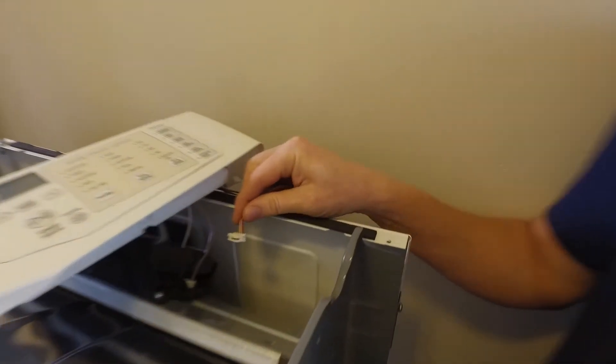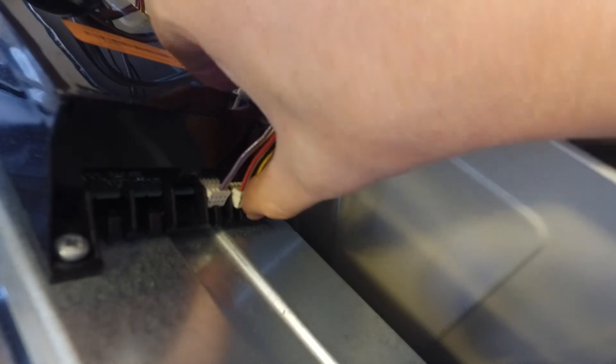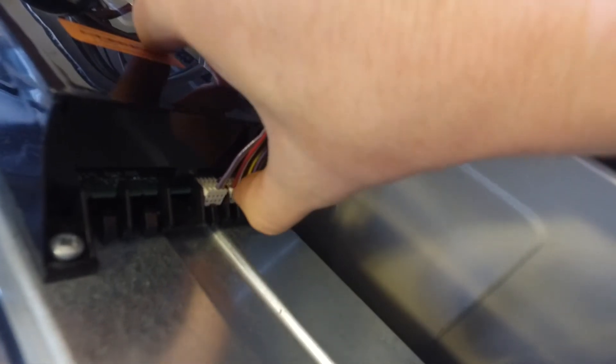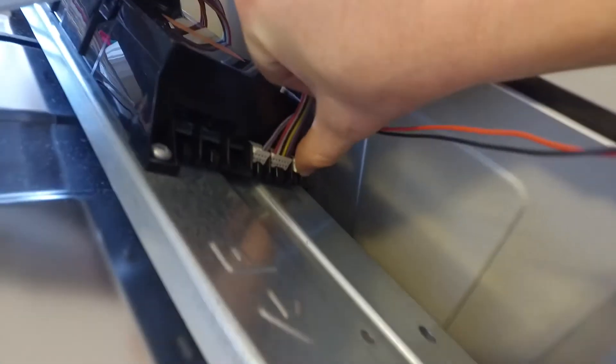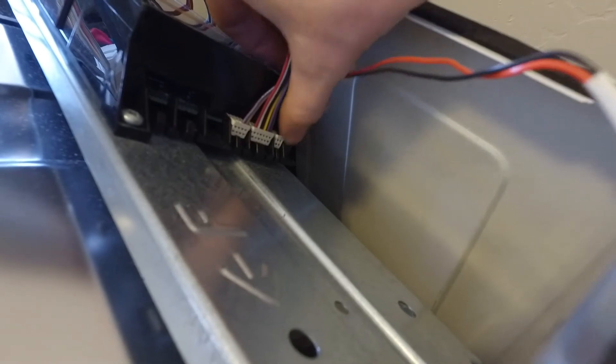Now it's time to plug two things in here. First, we'll plug that front panel in. And then we'll plug that little light in that was in the front. To be honest, I really don't know what that is — probably a buzzer. If you know what it is, let me know in the comments.